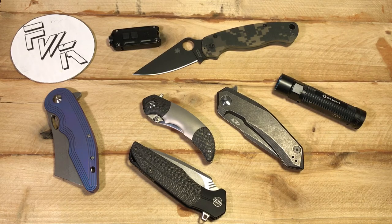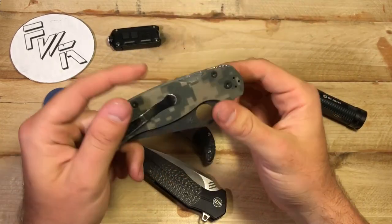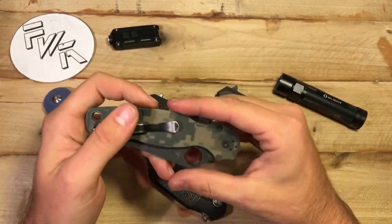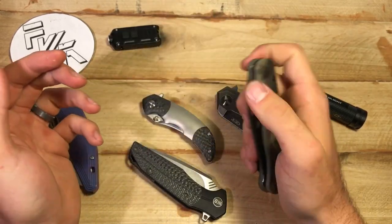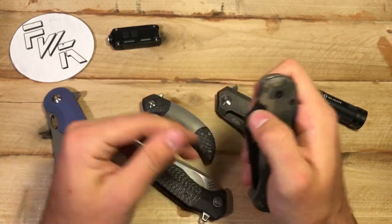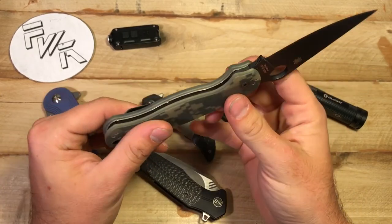Of course, I'm going to mention weight — and if it's just completely absurd, let's say if the PM2 weighed 12 ounces rather than the four ounces that it does, I think that would definitely be a hit on the design. But when we're talking a quarter of an ounce or even a full ounce for things of similar size, similar build, similar materials — it's really hard to justify a ten-minute video on how heavy a five-ounce knife is compared to a 3.8-ounce knife.